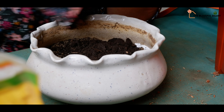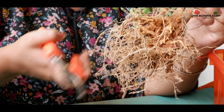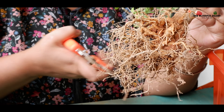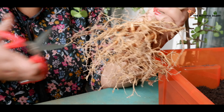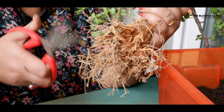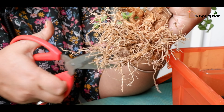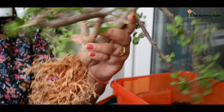Since I don't have access to sand, what I am using here is a store-bought succulent potting mix, along with some vermicompost. Before repotting, I am also trimming the roots. You can always trim the thin side roots, but be very careful not to cut the thick main roots.